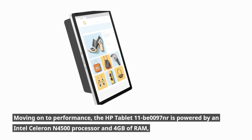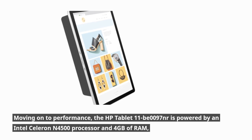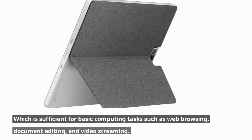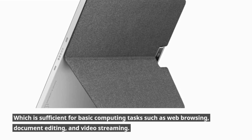Moving on to performance, the HP Tablet 11B0097NR is powered by an Intel Celeron N4500 processor and 4GB of RAM, which is sufficient for basic computing tasks such as web browsing, document editing, and video streaming.